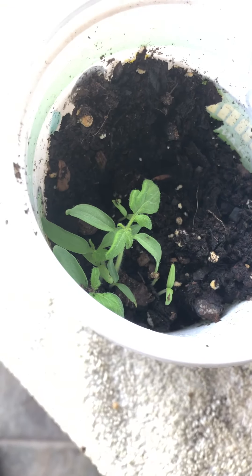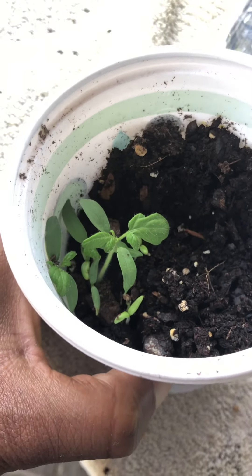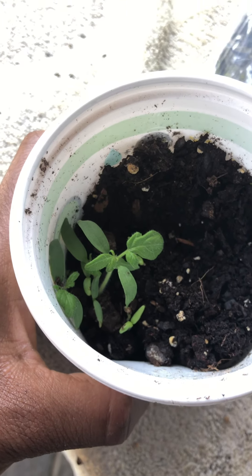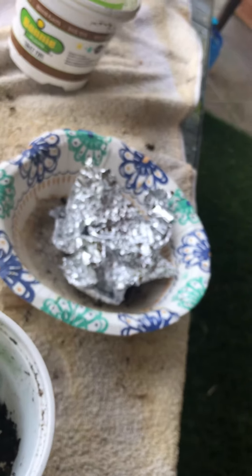In Alabama the season is a little bit longer because the weather is better than where I came from, so we're going to let them grow outside and then bring them inside to try to have tomatoes year round. This is another tomato — another little baby.